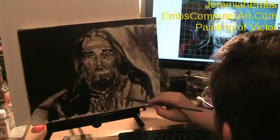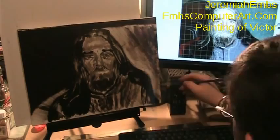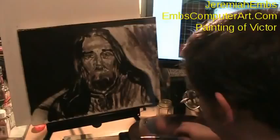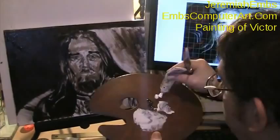Grisaille just means gray. It's a monochromatic application of paint using whatever pigment you want to use — in this case I'm using umber. Now I'm going to mix a little bit of white in with the umber to finish the underpainting.